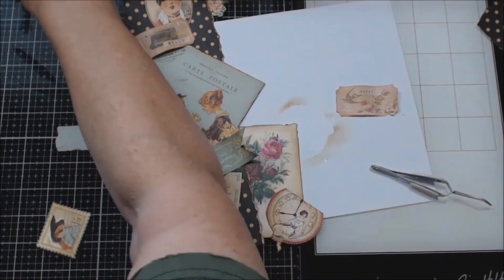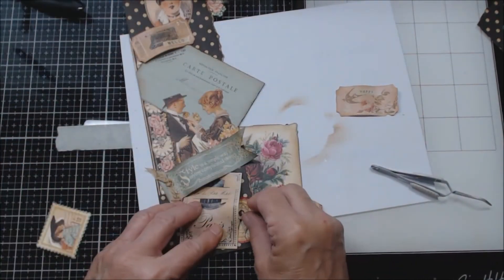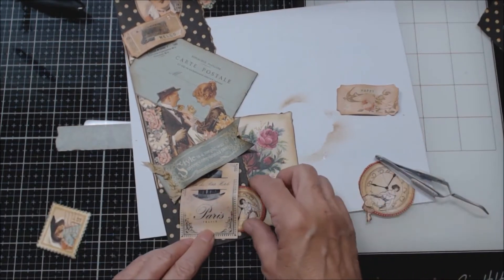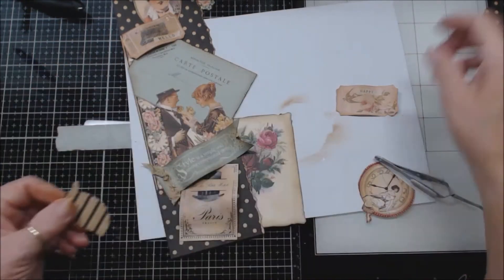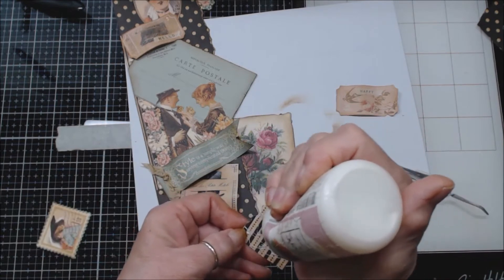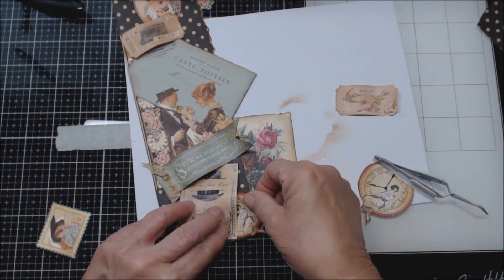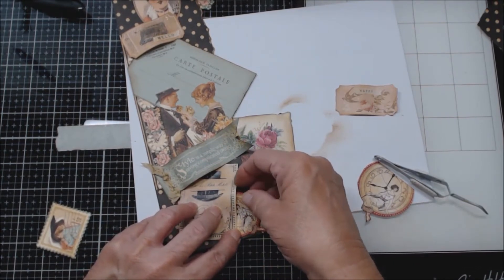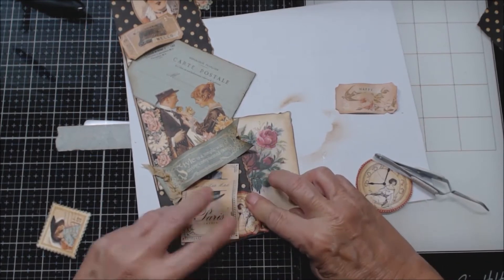Let's see if this will work — if I put her like that, oh I kind of like that, just tucked in underneath. Yeah, let's do that. So we'll glue her completely down and put her right underneath here so she's just kind of hanging out with that little toe over the edge there.